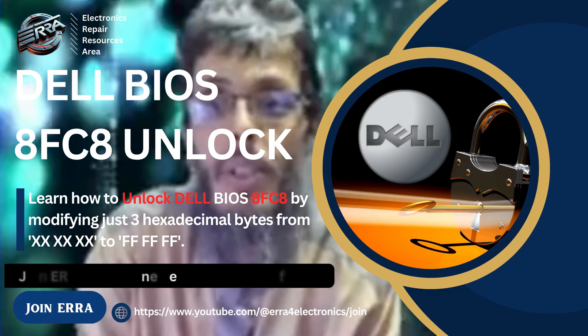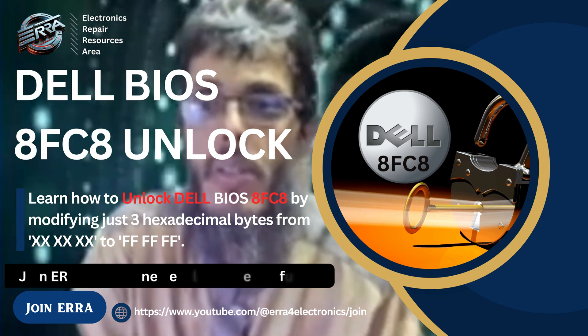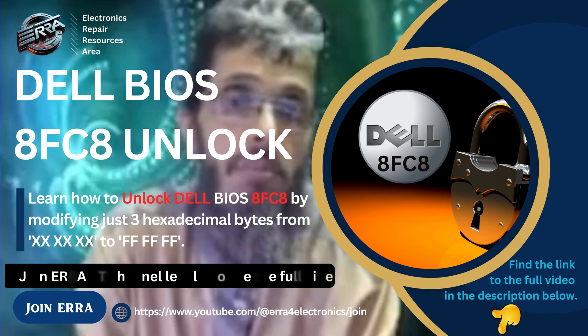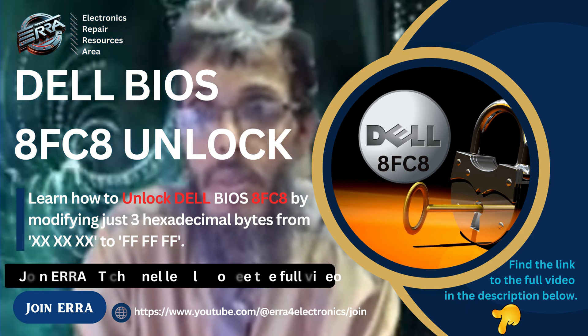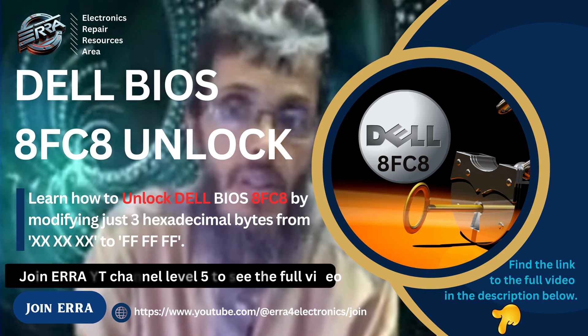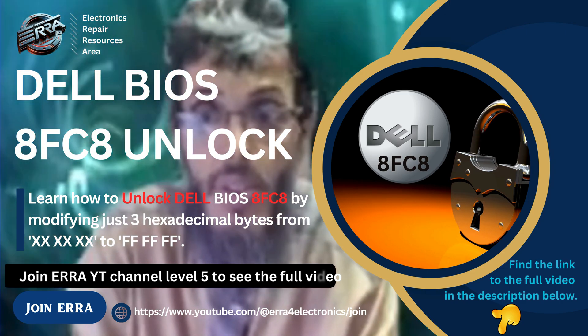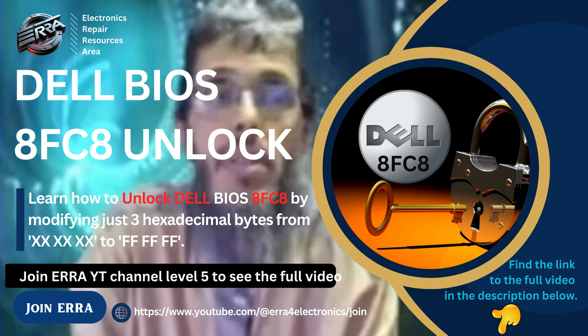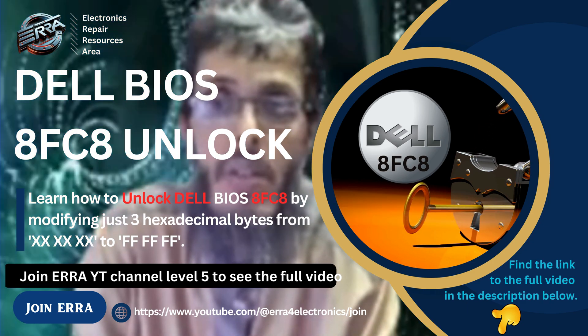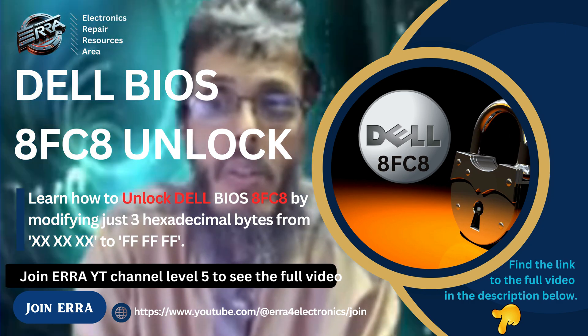Hello everybody, how are you? I hope everybody is fine. Welcome again to this new video, which will be about how to unlock Dell with service tag 8FC8. This is the subject of this video. In fact, with these Dells having 8FC8 as a tag...